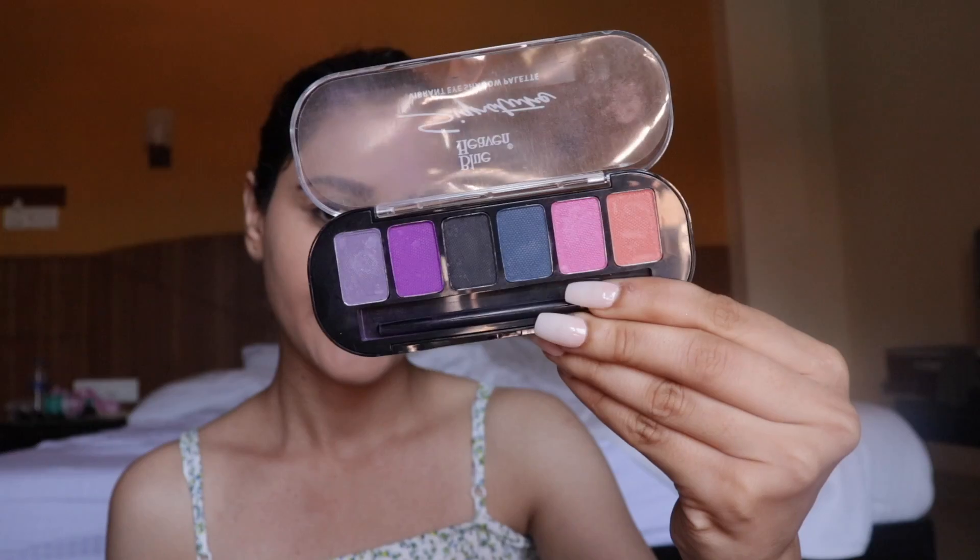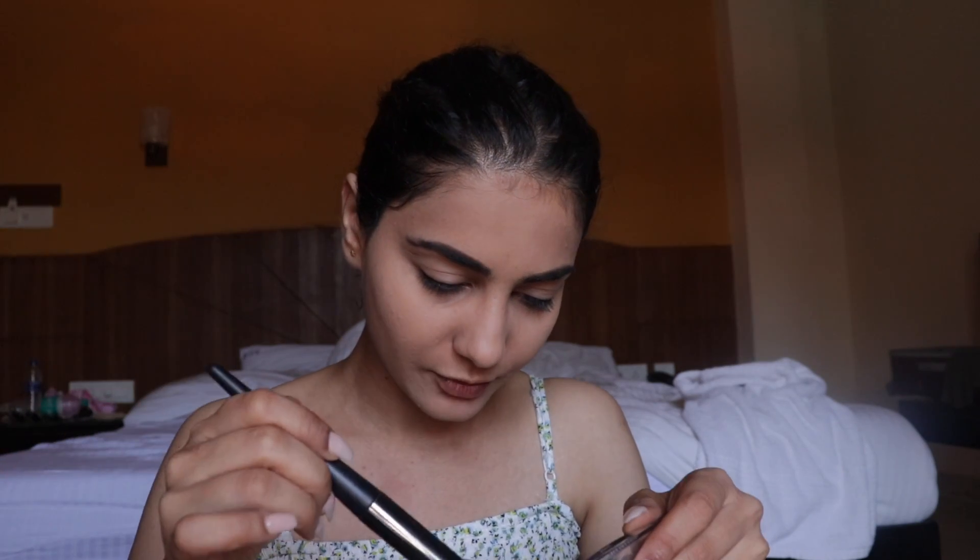They don't have any blush, bronzer, or highlighter in this kit, so I need to use my own. My benefit blush won't work well with this powdery texture. However, they did send me this eyeshadow palette called the Signature Vibrant Eyeshadow Palette, which has a pink shade I can use as a blush. I'm taking it on a big fluffy brush, testing it on my hand first so I don't mess up my base. I'm going to skip bronzer and highlighter altogether and move on with eyeshadow.